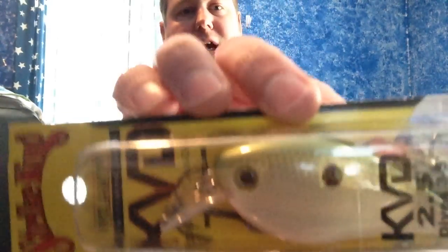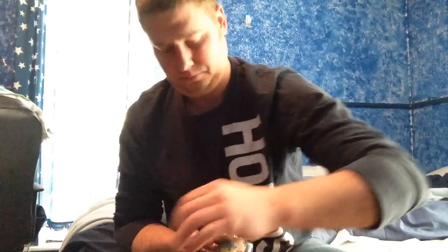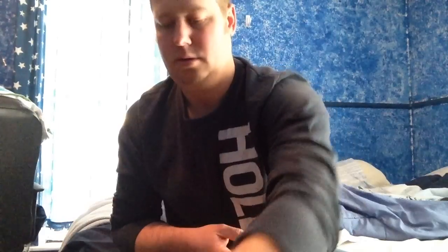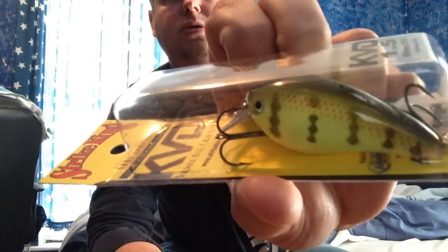I'm a big KVD guy — big fan of the Squarebills. I got a bunch of the 2.5s, so we'll burn through the colors really quick: Tennessee Shad, Citrus Shad, Chartreuse Perch, Sexy Sunfish, and your typical Sexy Shad. I also got a couple of 1.5s — how I missed a Sexy Shad color when I picked them up beforehand is crazy. And that's a Chartreuse Perch. Those are my KVD Squarebills — everybody's seen them, they work amazing in my opinion.